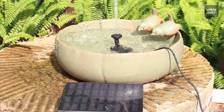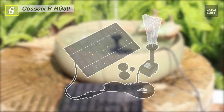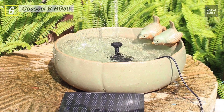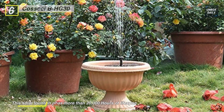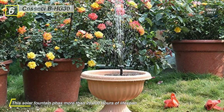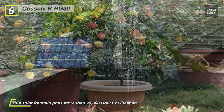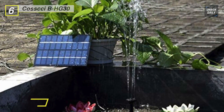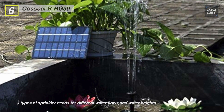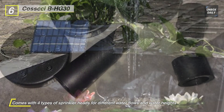Next up on the list we have the Koschi B HG 30. This solar water pump runs automatically — solar powered, no extra power needed, energy saving and environmentally friendly. It will start working in three seconds once exposed to sufficient sunlight. This solar fountain has more than 20,000 hours of lifespan and a built-in brushless motor that provides longer service life and lowers energy consumption.